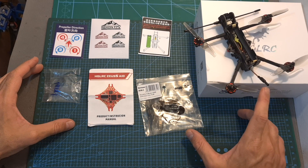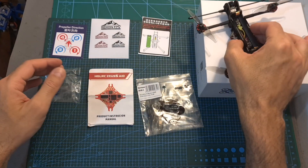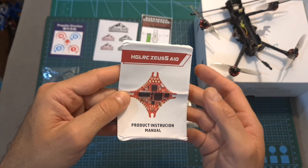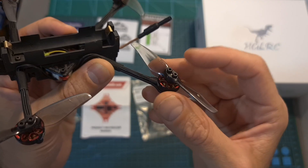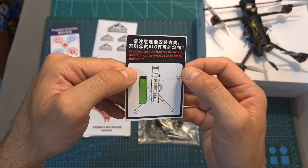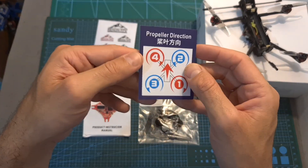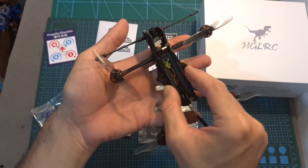In terms of packaging, inside the box along with the Recon 3 — which is available with multiple ready receiver options — you are getting two sets of Jamfren Hurricane 1318 bi-bladed propellers, some Recon FPV stickers, the user manual of the AJLRC Zeus 5 all-in-one flight controller, M2 screws for securing the propellers, a small card showing how to install the battery properly, and another one showing how to install the propellers — which in my case is incorrect, since the Recon 3 is using a prop-out configuration.